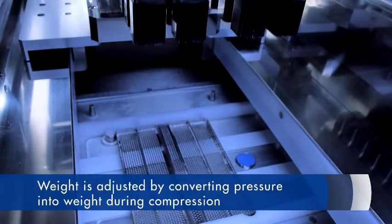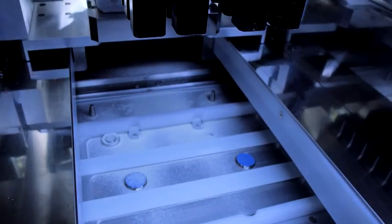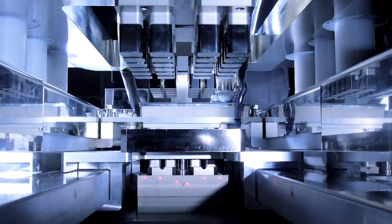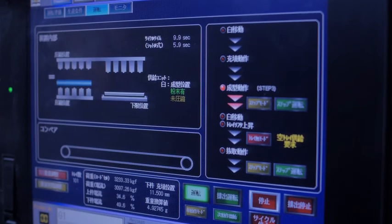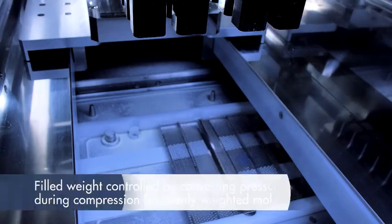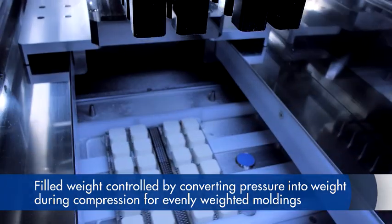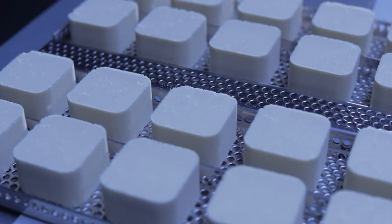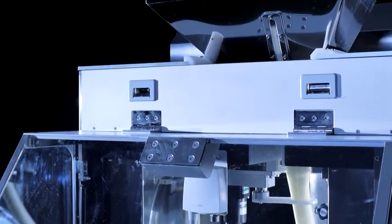Product weight is adjusted by calculating the proportional relationship between weight and compression force. Compression speed can also be adjusted in multiple stages. This facilitates improved production capacity, creates harder moldings, and produces more precisely sized moldings. The filled weight is controlled by converting pressure into weight during compression, enabling the production of evenly weighted moldings. The HPTM EX provides users with the ideal tool for manufacturing easily dissolved stable moldings at uniform weight.